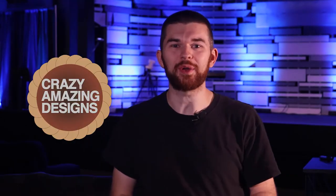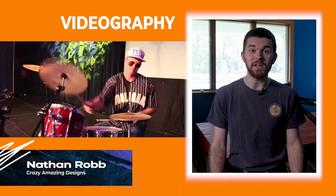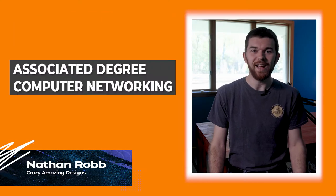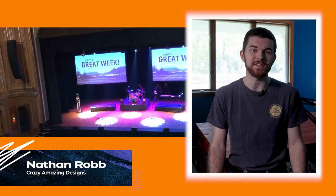Hi, I'm Nathan from Ohio and welcome to Crazy Amazing Designs on YouTube. I have over six years experience in videography, editing, streaming, church tech, live sound, and lighting. I have also done some really cool things like 3D printing, Arduino, and networking. I have worked both as a paid staff member and as a volunteer for churches, conferences, and events.